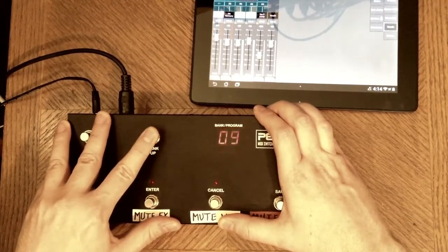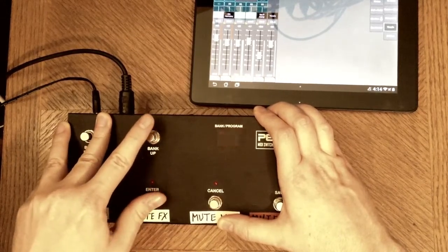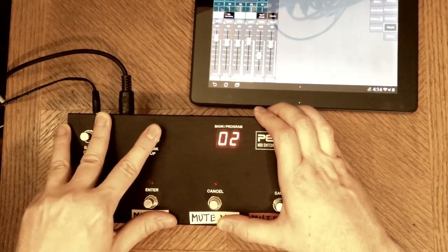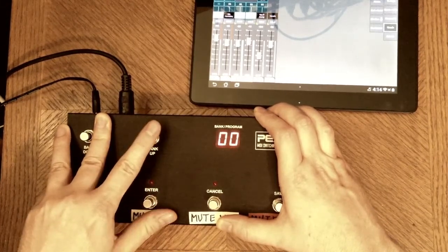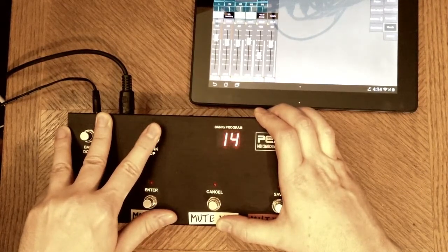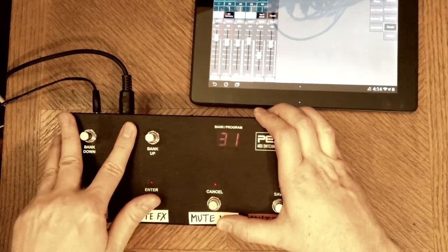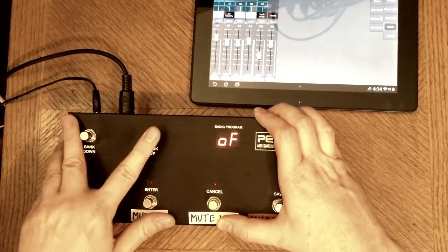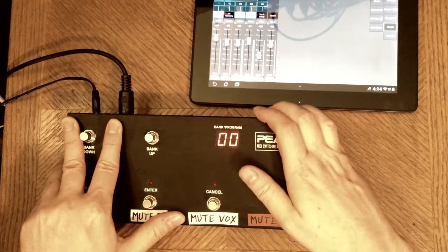FX return one is controller number 17. FX return two is controller number 18. Main left-right output is controller number 31. Now I'll just save that. And now because the button's been pressed, all the effects are back.